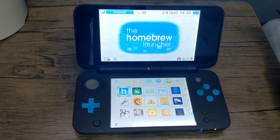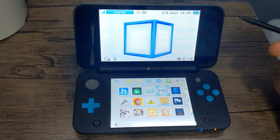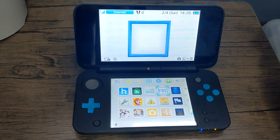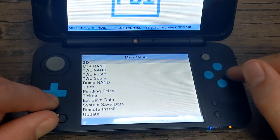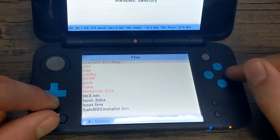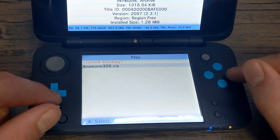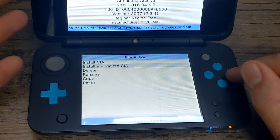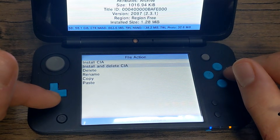Now once you're over on your DS, we're going to open up our FBI software. If you don't have this, I showed you how in my initial Homebrew 3DS video, so if you haven't done that you can check out that video and get it there. But let's open it up. Press A on SD, scroll down to CIAS, click on Anemone3DS.cia, and we're just going to install and delete it. This will install it and then delete the file off your SD card so it won't be taking up space that we don't need it to be.